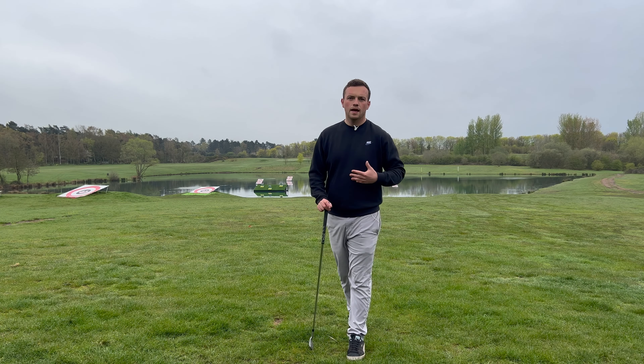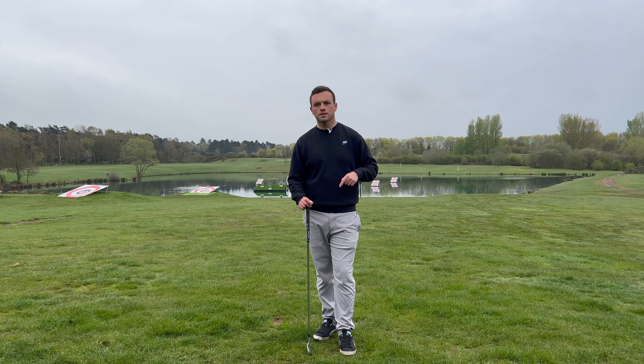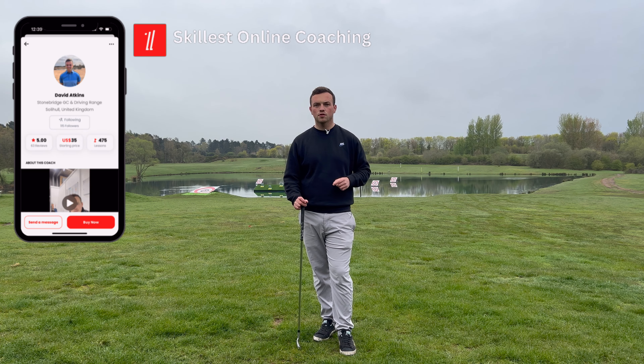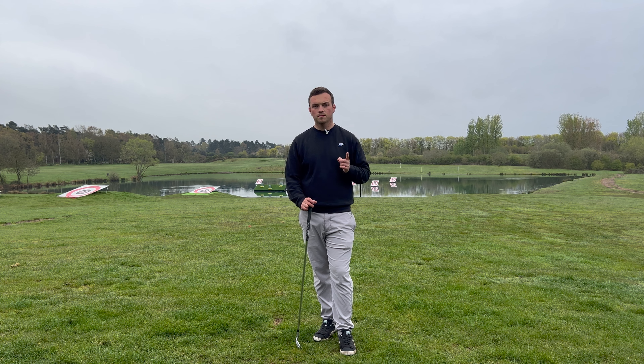Hope you enjoyed the video. Any questions, drop a comment in the section below or follow me on socials for more content. For online coaching, follow me on the Skillist app — search David Atkins — and you can ask me anything on the messaging tab from there. Until next time, catch you on the next one.